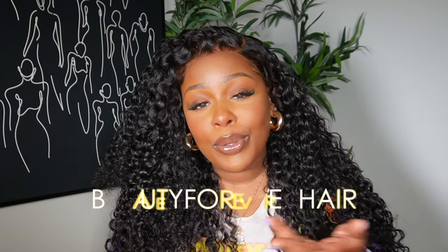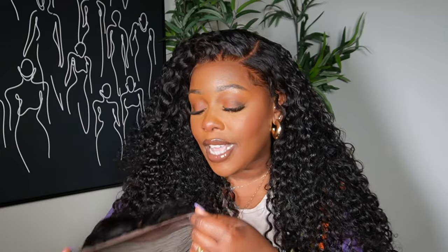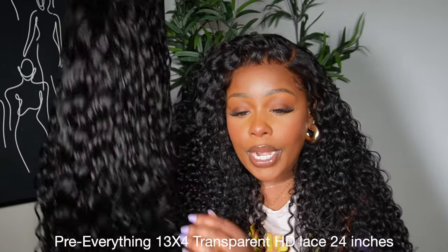Alright y'all, we are back today with another hair video. Shout out to Beauty Forever Hair for sponsoring today's video. As you guys can tell, curly hair season is in full effect. They did go ahead and send me their 13x4 pre-everything transparent HD lace wig, so this is a pretty curly texture.